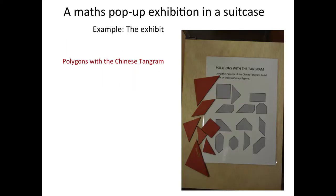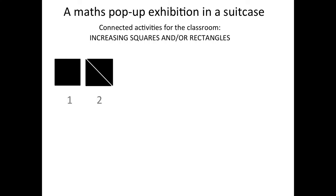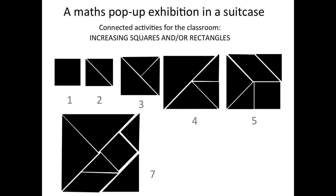That is another exhibit we have with the Tangram — making the 13 convex polygons. There are no more convex polygons that you can make with the seven pieces of Tangram. In the classroom, you can transform the activity into a simpler one that can be proposed to younger people: making increasing squares. You can make a square with one piece, with two pieces of Tangram, with three. There are different opportunities and you can vary the pieces you use, so different solutions that are quite interesting.